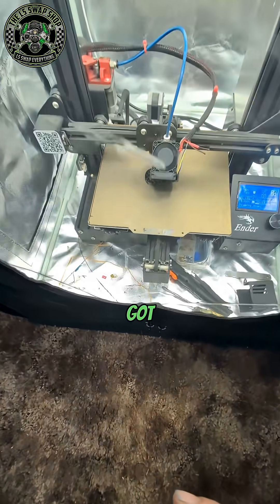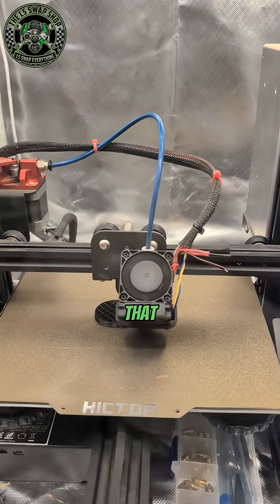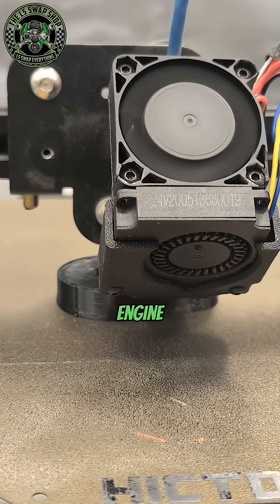Let me show you. Got the 3D printer running here, we're printing one out right now. I print these out in ABS so they don't melt with the heat of the engine bay.